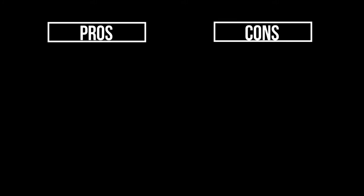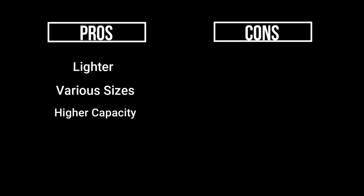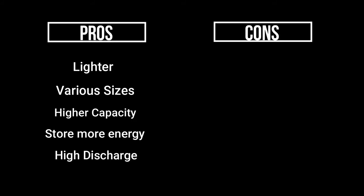Let's discuss some of the pros and cons of lipo batteries, starting with the pros. First, they are much lighter in weight and can be made in almost any shape or size. Lipo batteries also offer much higher capacities compared to nickel metal hydride batteries, and when it comes to discharge rates they offer much higher rates compared to their nickel metal hydride counterparts — meaning lipo batteries pack more of a punch.